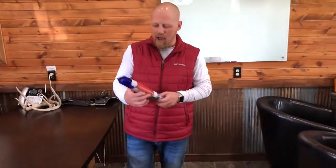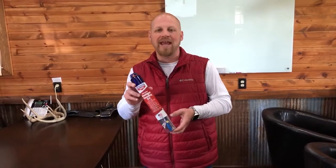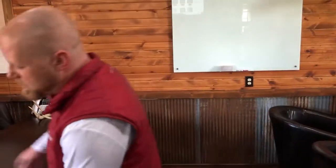Also from Birchwood Casey, we have the Universal Handgun Cleaning Kit. It includes everything you need to clean a 22-caliber up through a 45-caliber handgun — 25 cleaning pads, all the different brushes, and a T-handle cleaning rod — everything except your solvent and oil. Keeping those barrels and handguns clean is so important, and this convenient kit makes it easy. Retail value is $43.99, ending at 7:30 p.m.